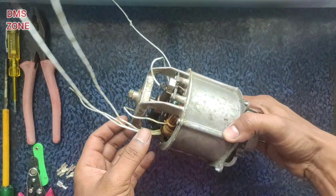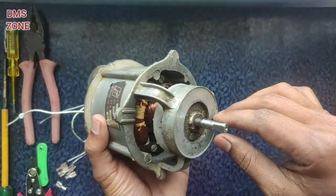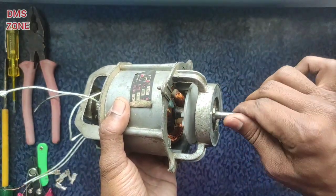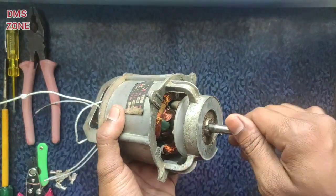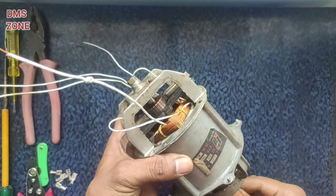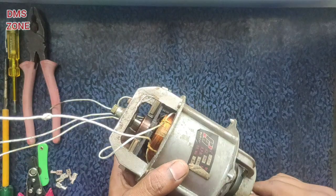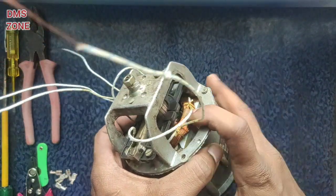I am going to show the motor connection. We will see how the motor is located. The armature is here — this is the armature shaft. It has a fan blade. Let's look at both carbon brushes and see how they are located.